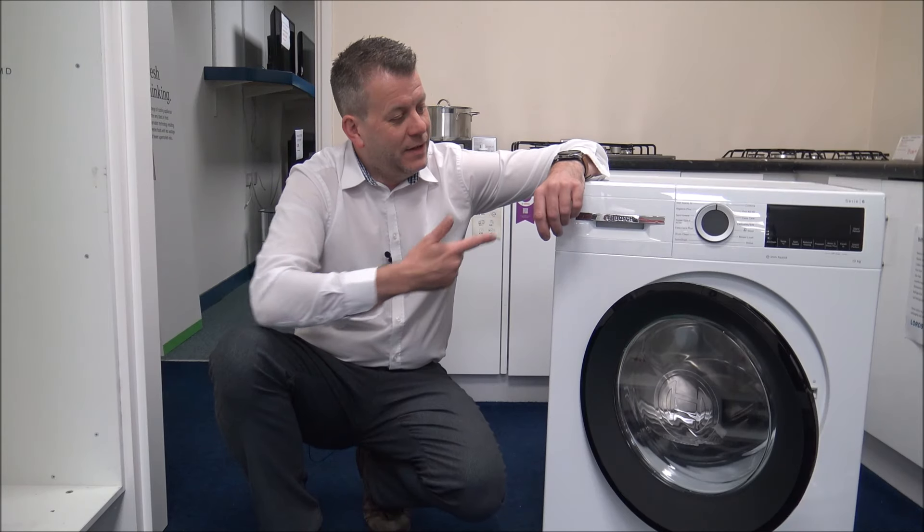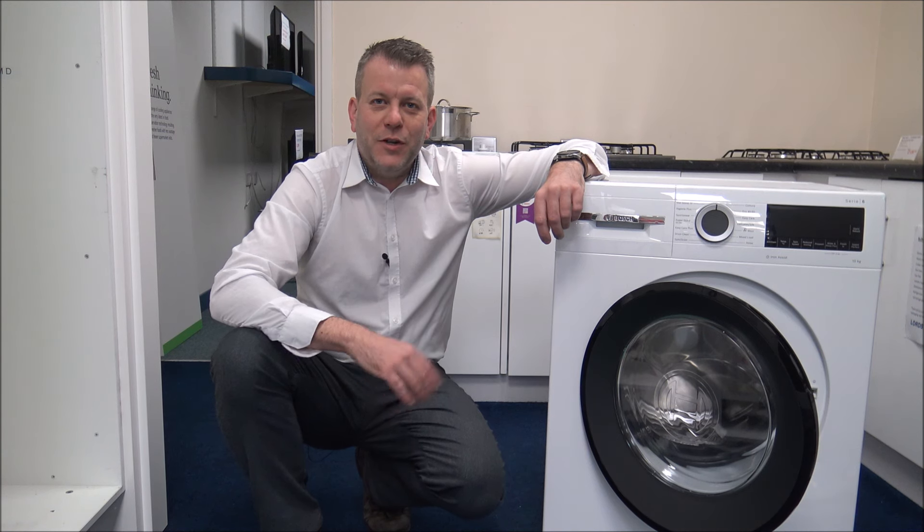Hi, in this video I'll be showing you this — it's the Bosch WGG254Z0GB 10kg washing machine. What I want to do today is show you around the washer and some of the features and benefits that it offers.